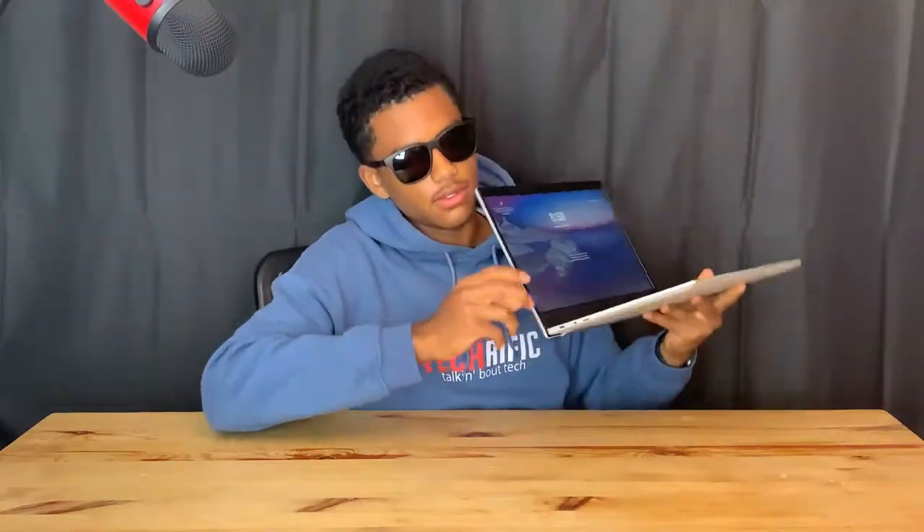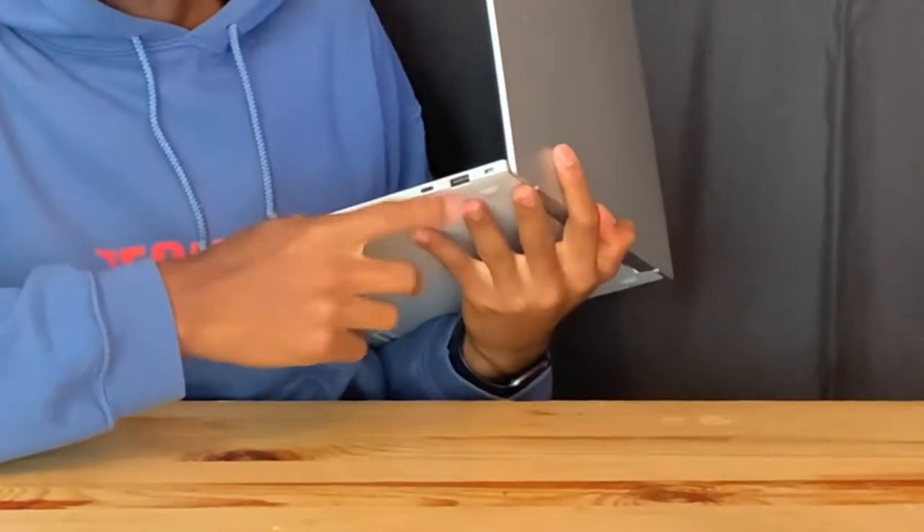Now let's talk design and ports. On the left side of the laptop there is a USB-C charging port, a 3.5 millimeter earphone jack, as well as a micro SD card reader. And over on the right side, there's a security lock port as well as another USB-C port. Samsung is really smart for doing this — you can charge your laptop on both sides. So whether you're in the window seat or the aisle seat on a plane, you can just plug in on whichever side is convenient.